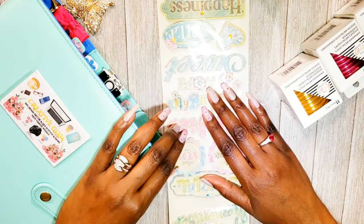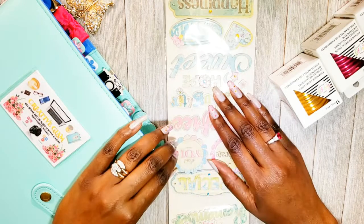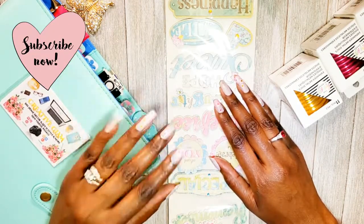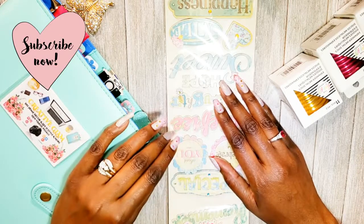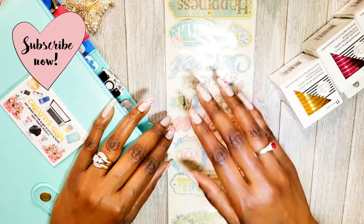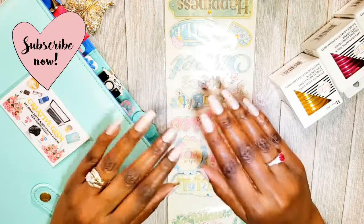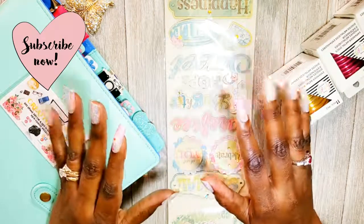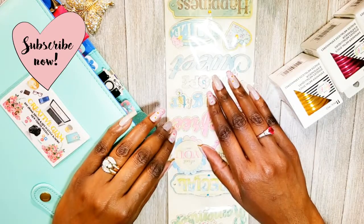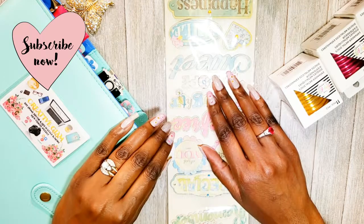Thanks for tuning in — I hope you enjoyed my small quick crafts haul from Amazon. If you did, hit that subscribe button below along with the notification bell — hit it twice so you'll be notified when I upload new videos every week. Come back next week and you'll start to see some of these items in upcoming project videos. Thanks for watching, enjoy the rest of your day, and I'll see you next time!